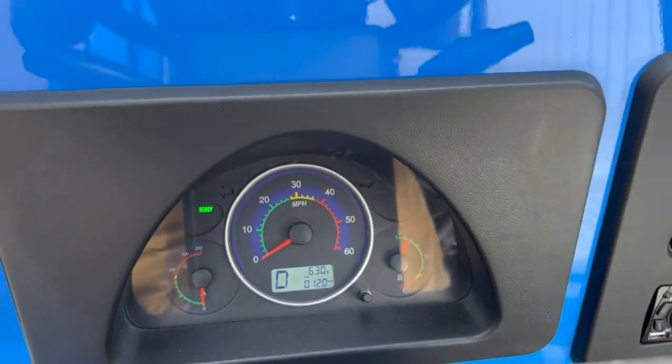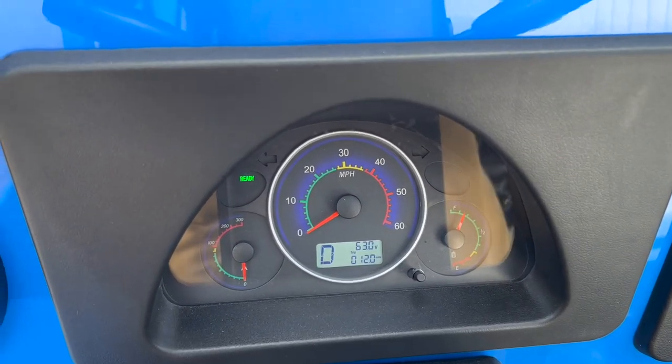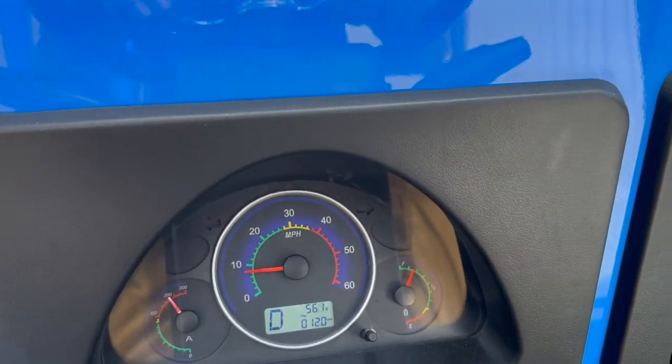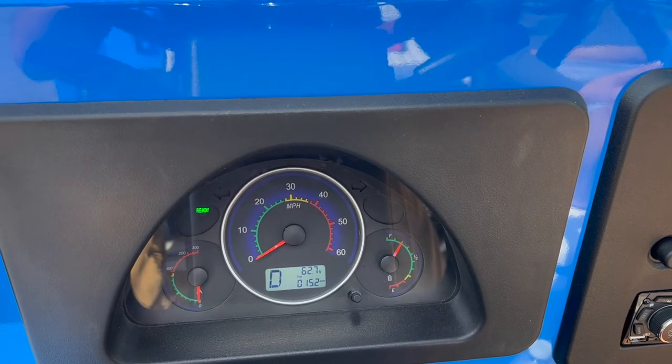One thing to notice right now — we're at a dead stop and the voltage is at 63, which is good, we're stabilizing. Watch when we gas it and go pedal to the metal: we're only dropping to about 57. That's a good sign.